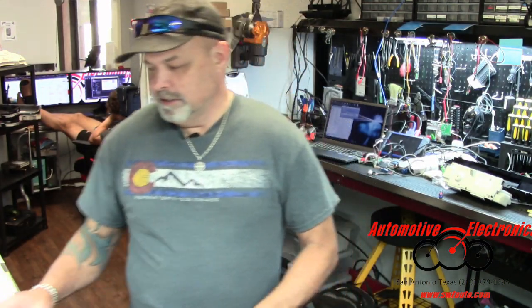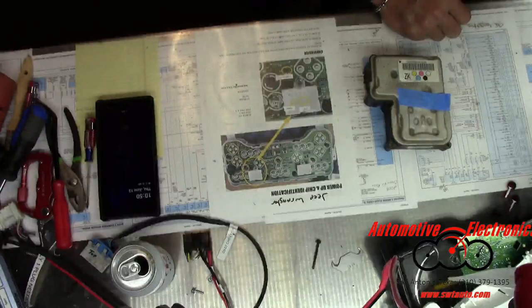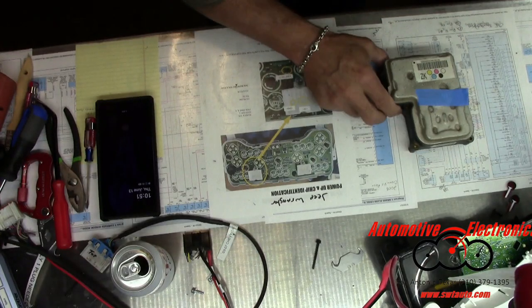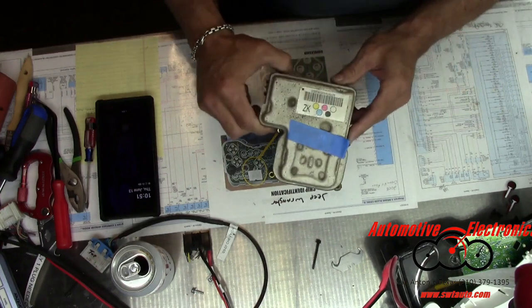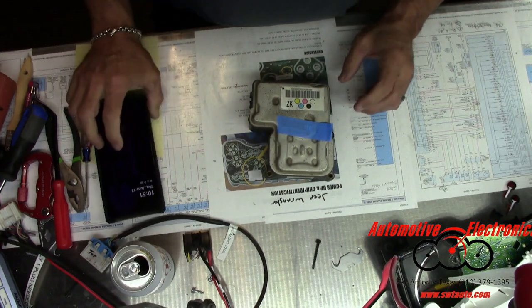Welcome to Automotive Electronics. We've got in front of us today a Kelsey Hayes ABS module, and we're going to show you how to get these apart.